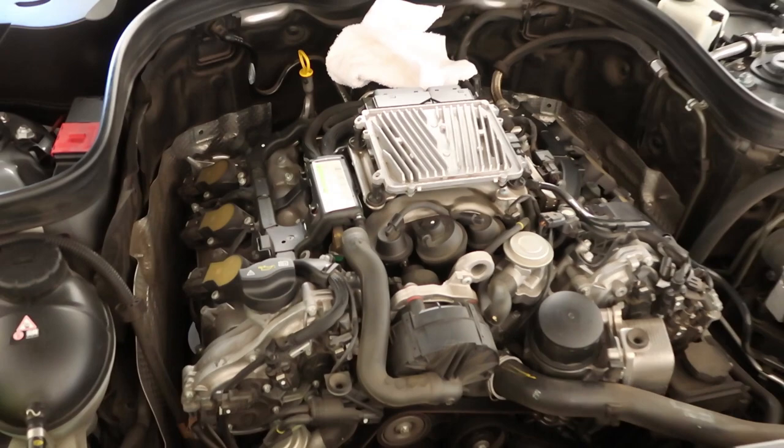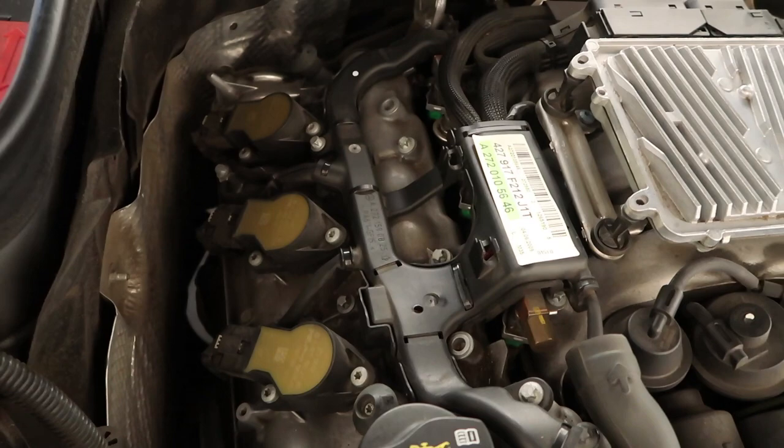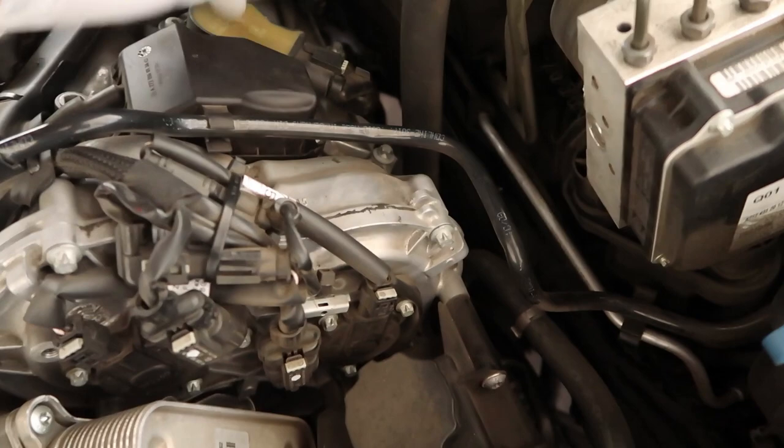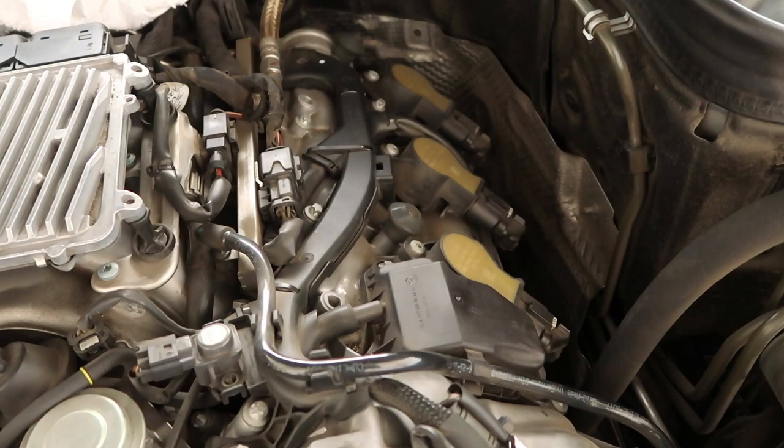I wanted to show you guys something here. So these are some of the things I'm going to need to do later on. Right there you'll see three spark plugs and your coil pack, and another three there — so it's a V6. I'll eventually replace these spark plugs as part of the maintenance I'm going to be doing.